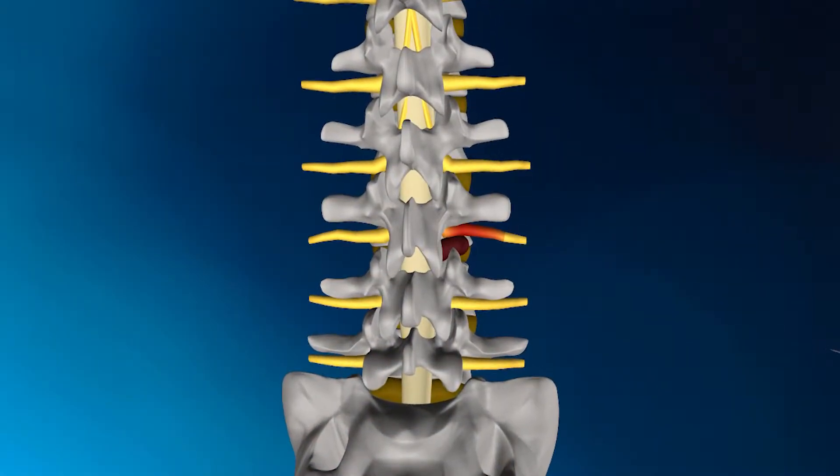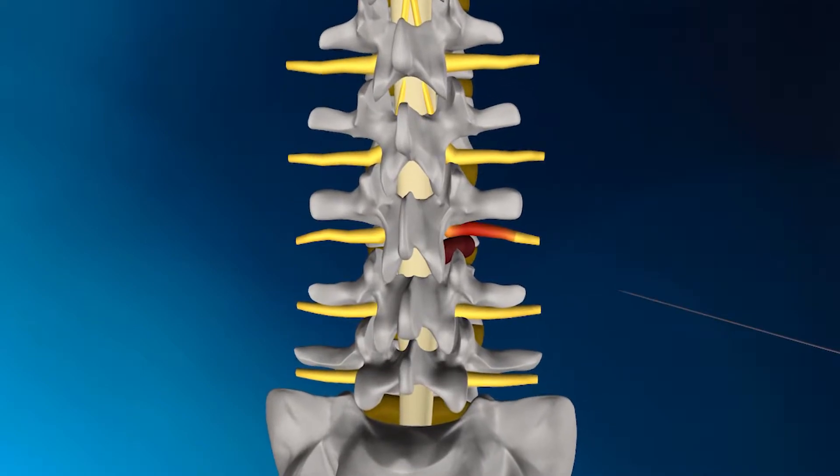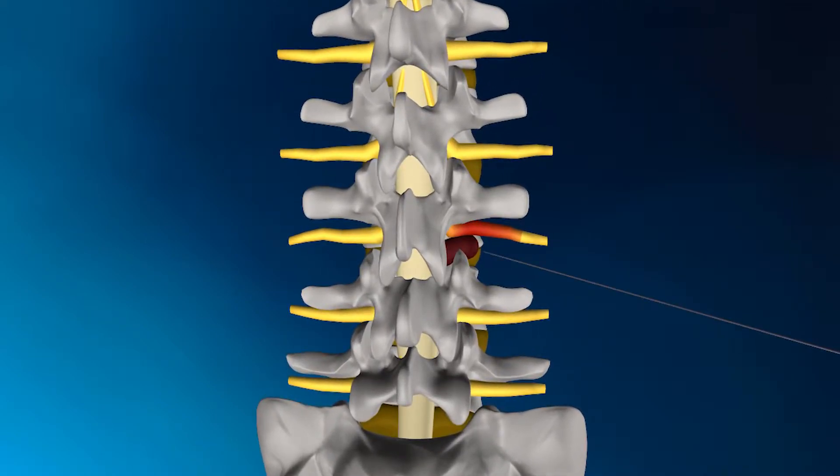The procedure begins by inserting a guide wire laterally towards the spine until it reaches the disc herniation. Then, a tissue-spreading dilator is placed over the guide wire and inserted down towards, but not into, the spine until it reaches the disc herniation.